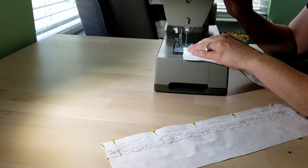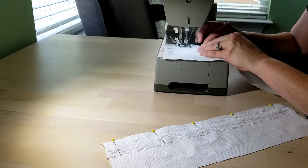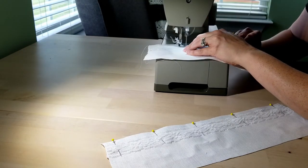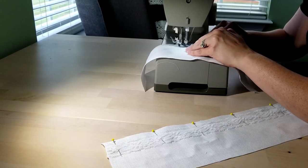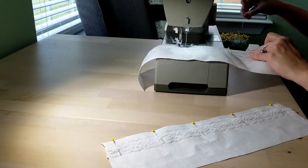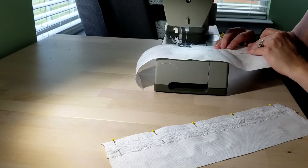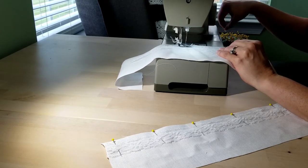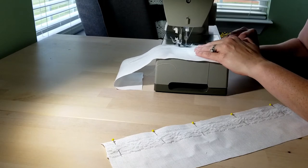Here are the cuffs for the sleeves. I wanted to add lace where I could — I love lace and I love adding it. Right here I'm just sewing the lace down. These are going to get folded over and ironed down, and then used as the cuffs.